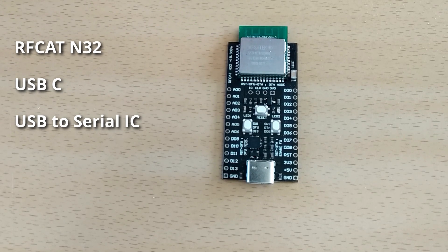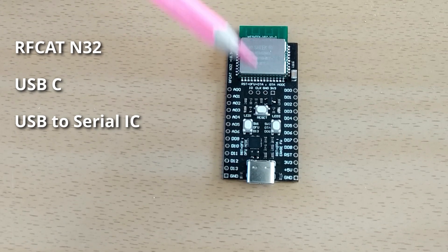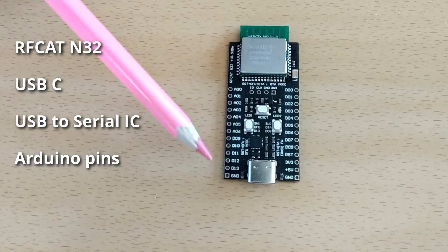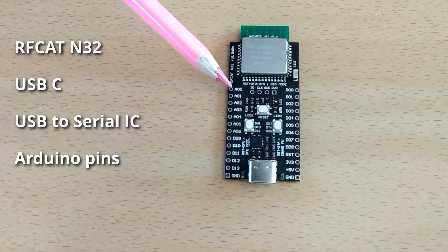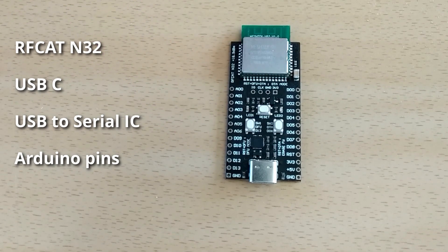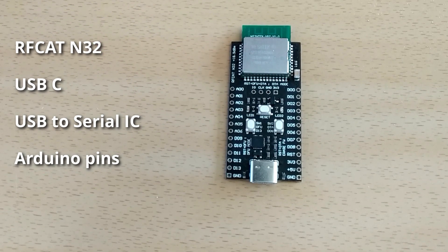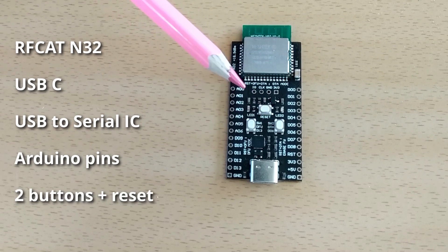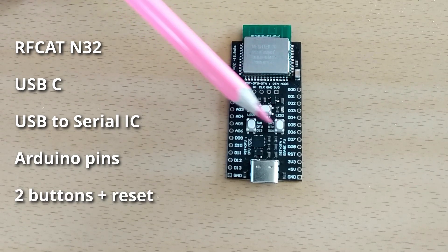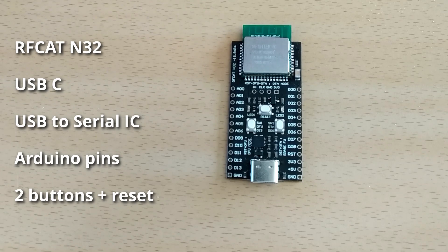It is fully Arduino compatible, meaning you can fully program and debug it from the Arduino interface. There is a standardized Arduino connection scheme so you can use the regular Arduino pin numbering system to interface the microcontroller. There are also three buttons: one for resetting the microcontroller and two for application-specific purposes.